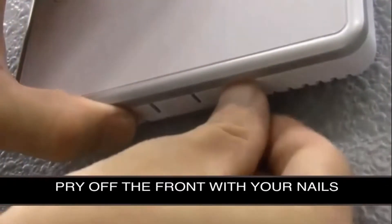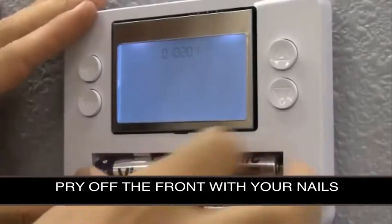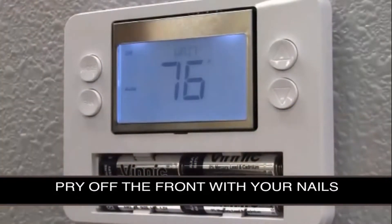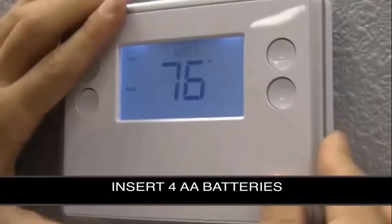Insert the batteries by first prying off the front of the front panel with your fingernails at the bottom of the case cover. Put in four AA batteries and replace the front panel case.